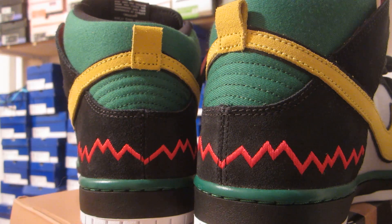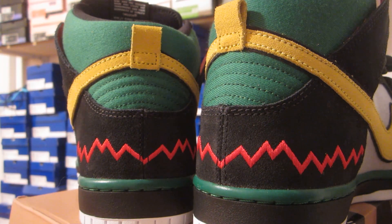On to the back panel. The back panel of the shoe is mainly black suede. Up above from that, you see a green canvas material. You have your yellow pull tab right there, which is suede. The embroidery work on the back, which is in red, is pretty much based off the cover of the Thrasher magazine — stitched in, going all around the back panel.